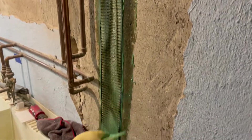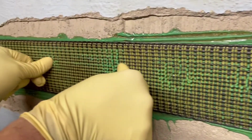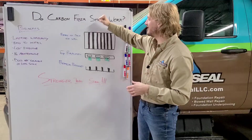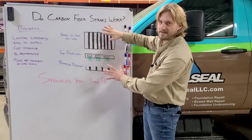Once they're installed, that's it — you're done. These go on the face of the wall with pre-cured Kevlar and carbon fiber that create hundreds of little rivets throughout the face of the wall. We'll score the wall a little bit and install these with epoxy to ensure a really strong bond to that foundation wall.